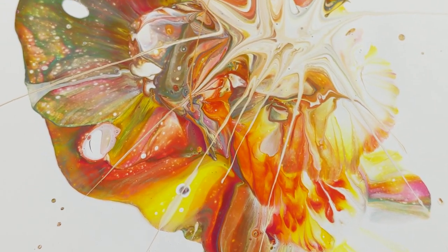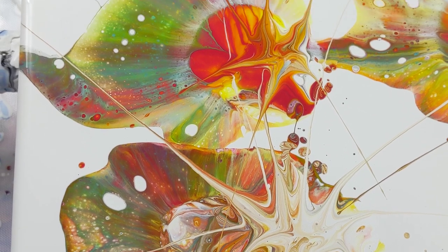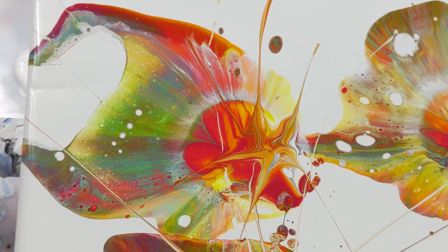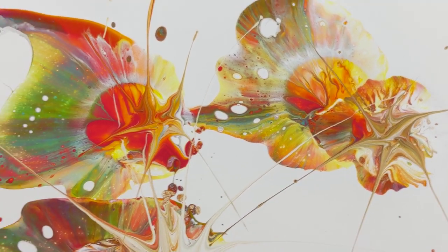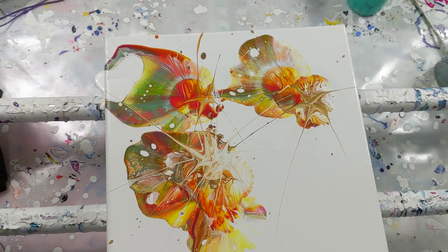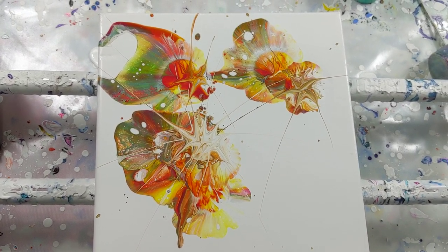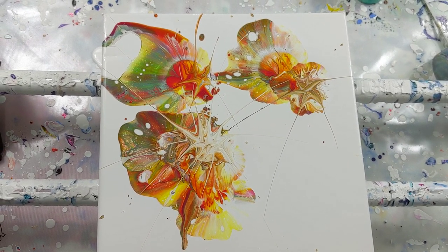The colors look great. Looks kind of like aquatic. There it is in the hole. So thank you so much for watching, and I will catch you next time. Bye!